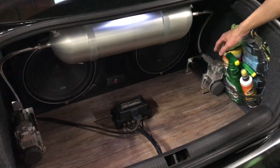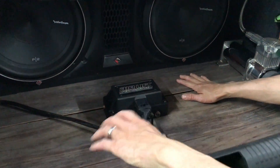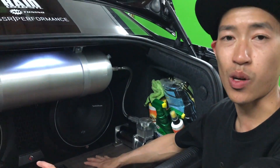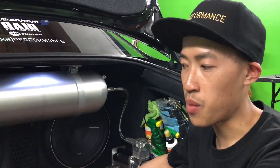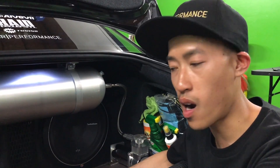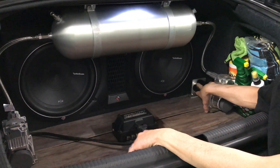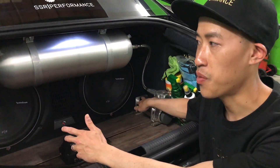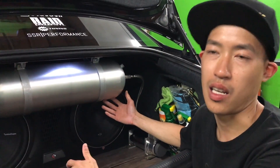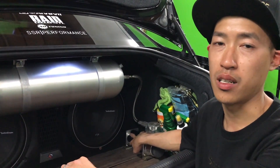There are actually two compressors — one over here and one over here. Now we'll go ahead and talk about why you should have two compressors instead of one. A lot of people think they don't want to spend that money, but we recommend having two. If one was to fail, the other one would still work — you wouldn't be stranded. If you air out somewhere a hundred miles away and can't air the car back up, you don't want to be stuck and have to call a tow truck. And if your car is aired out all the way, it's going to be extremely difficult to tow home.